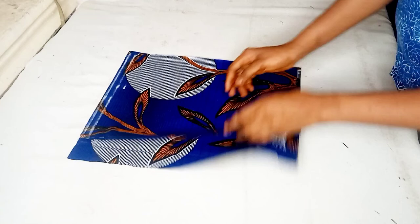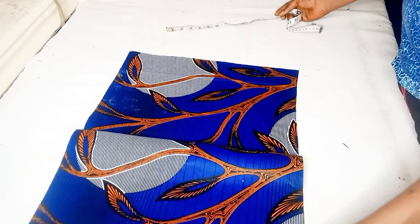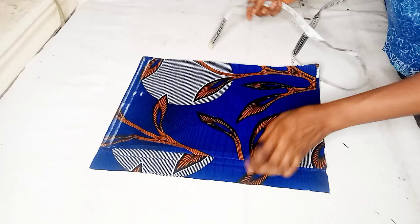Here is my work table and this is my fabric. I've gone ahead to measure out the measurements for the front and the back piece. You can see that I have the front piece and two extra pieces for the back. For the back I had to cut out the zipper allowance as well. The first thing I'll be doing is to take the shoulder measurement.